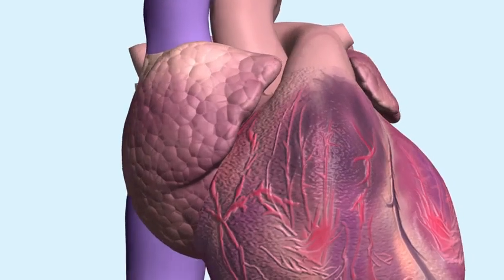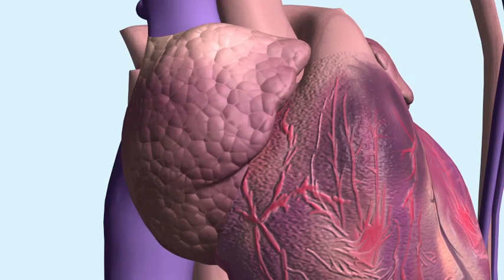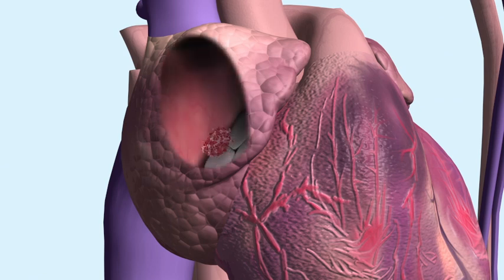Additionally, Angiovac may be used in the right atrium for the removal of fresh soft thrombi or emboli during extracorporeal bypass.